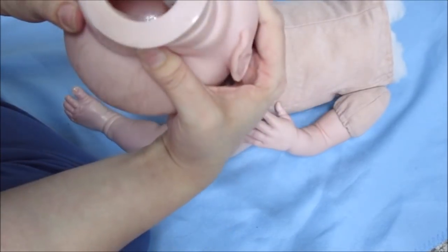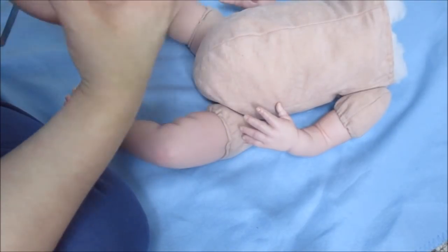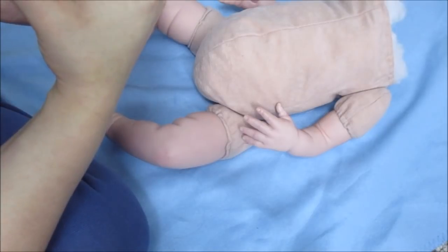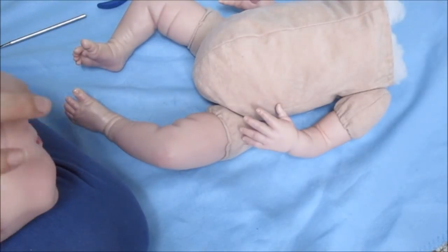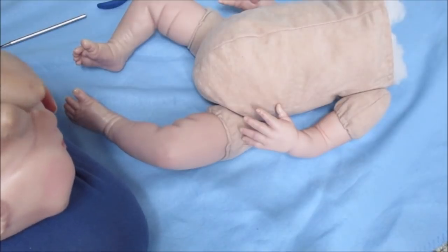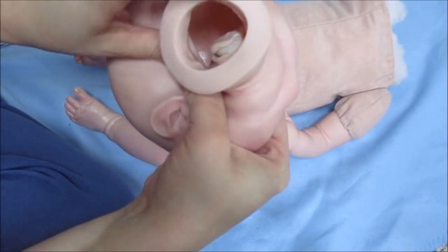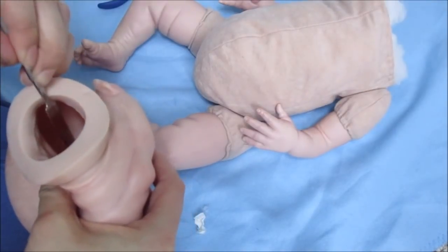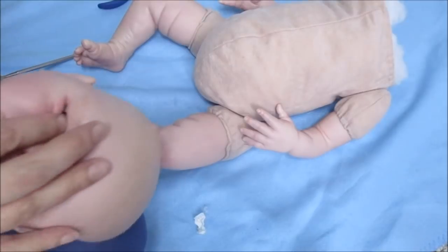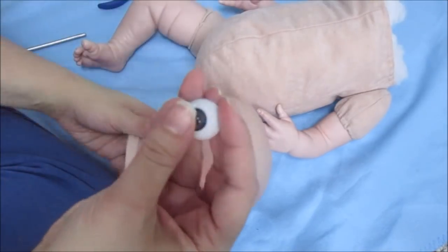Whoever reborned her before — you can see down in there — they basically cut the eye sockets open, put the eyes in, and then used paper towels to glue it in place. I was undecided whether to just completely undo that and glue the eye sockets in place, but I think I'll wind up doing that because it'll be a little bit nicer instead of having paper towels glued down in there. Since they are open in the back, I can actually pull the eye out from the back where they cut the eye socket open and just push the eye out from the bottom.